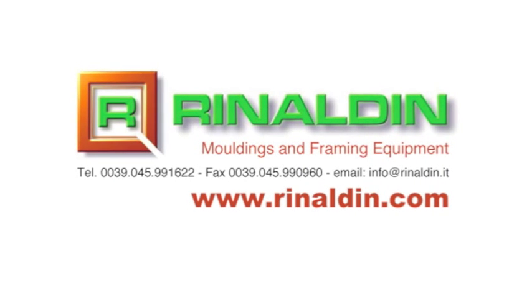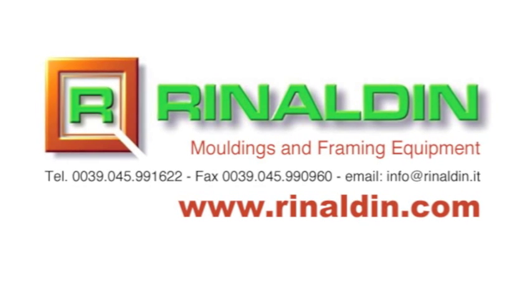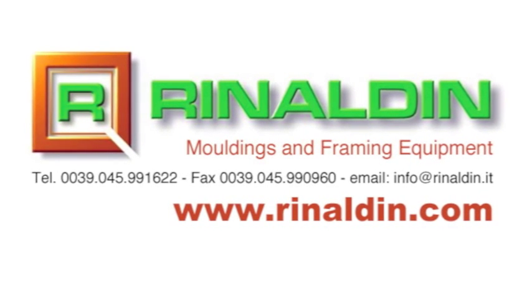In Rinaldin's catalogue you will find listed all the various components of this system and their prices.